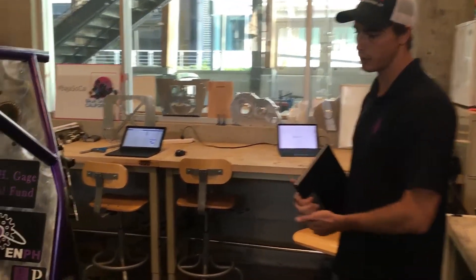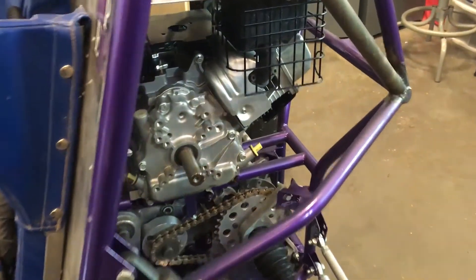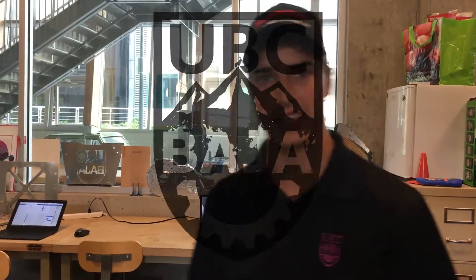Lastly, in our drivetrain, we're going to focus on repackaging our drivetrain to better place our CG. We also are going to be designing and fabricating a custom forward, neutral, and reverse gearbox, mainly to eliminate the need of a chain drive and to once again drop some weight. Thanks guys, keep in touch.